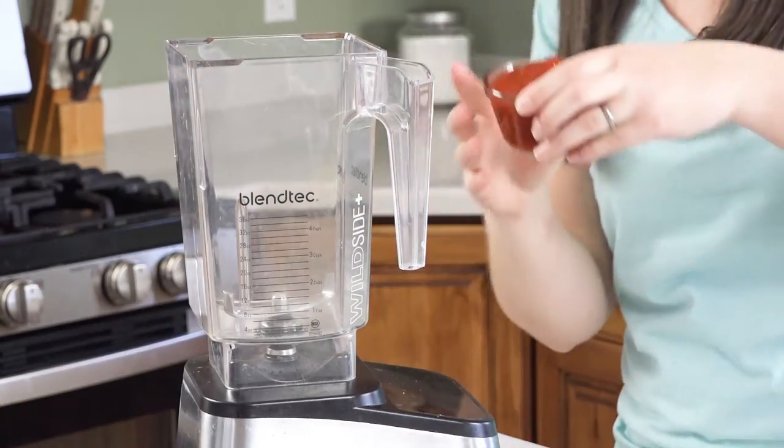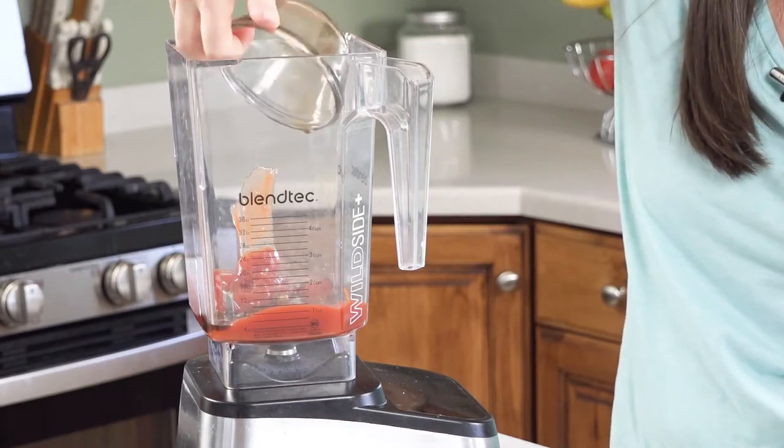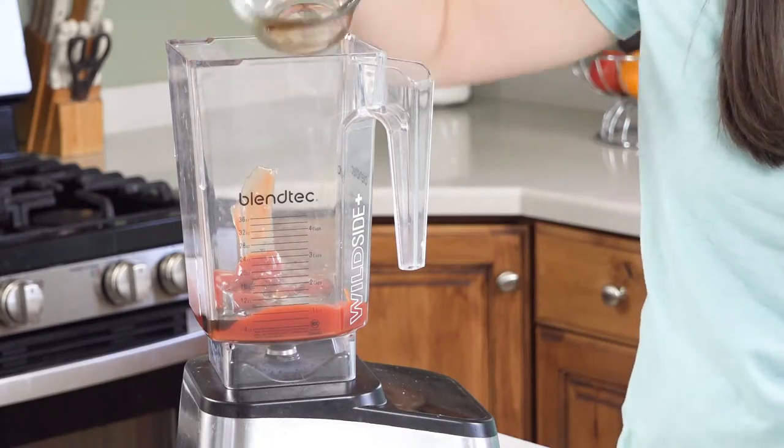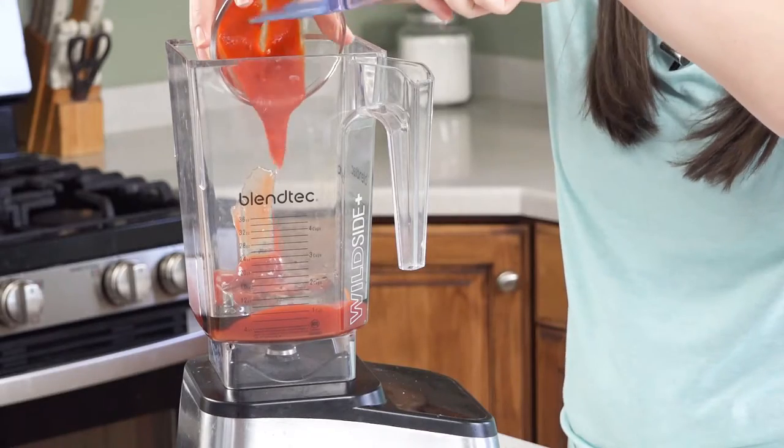First we'll put in one cup of ketchup, then two tablespoons of Worcestershire sauce. Next it's time for our liquid smoke. You can buy liquid smoke at almost any grocery store and it's usually found next to the barbecue sauces. There's usually a couple different flavors and for this recipe you want to make sure you buy hickory smoked. So we'll just pour that on in. Then we'll add in half a teaspoon of soy sauce and a big old tablespoon of hot sauce.